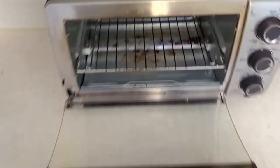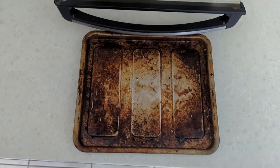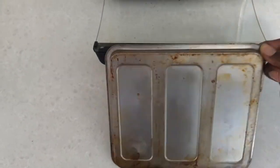I always try to use the tray when using the toaster oven. Unfortunately, not cleaning it regularly can lead to a buildup of grime from grease and splatter. The inside of the oven is in pretty good shape, but the trays and racks could use a little attention.